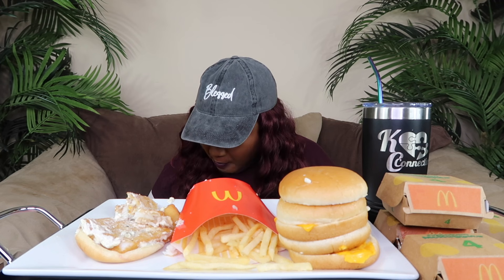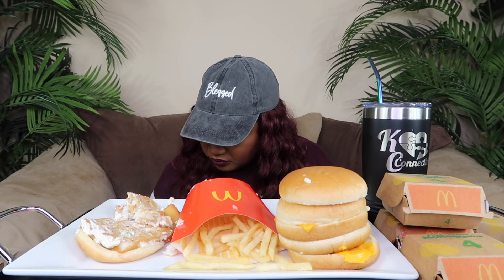I don't even have my phone. The quadruple fish fillet mukbang challenge. I'm thankful. Oh yeah, I'm not even lying.